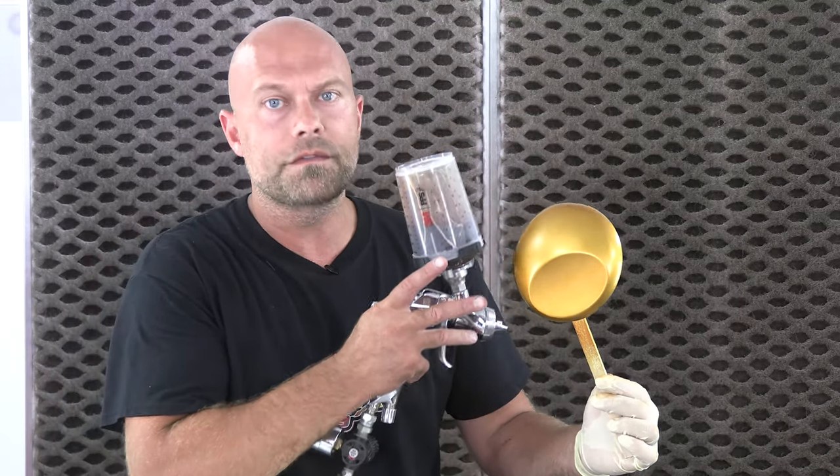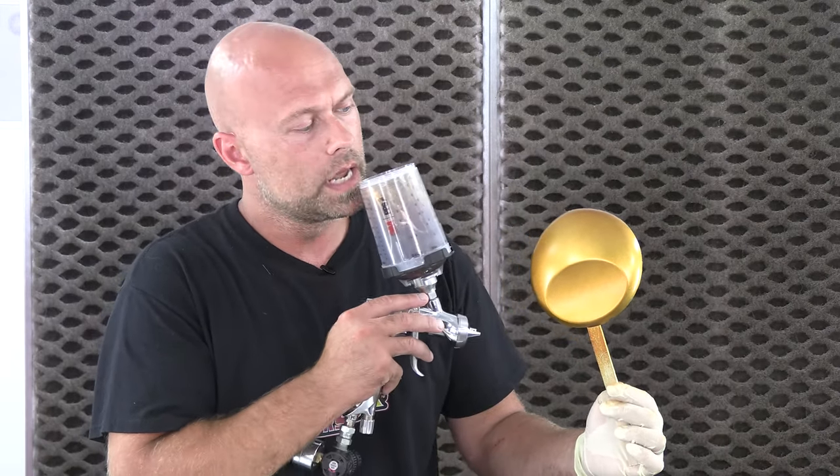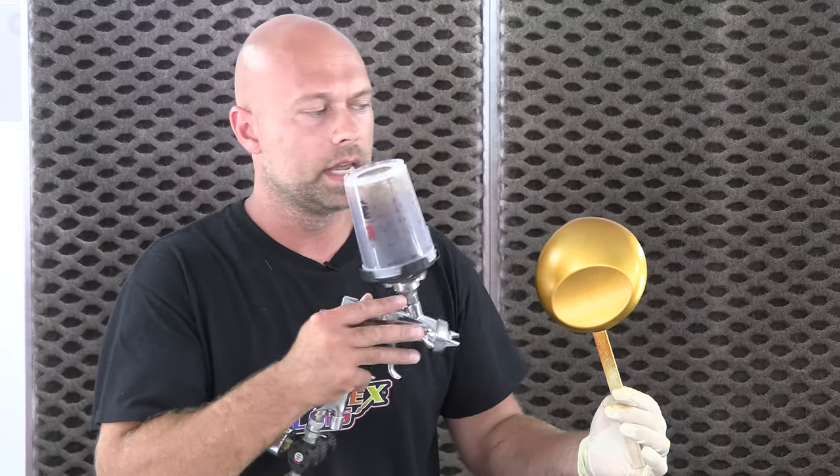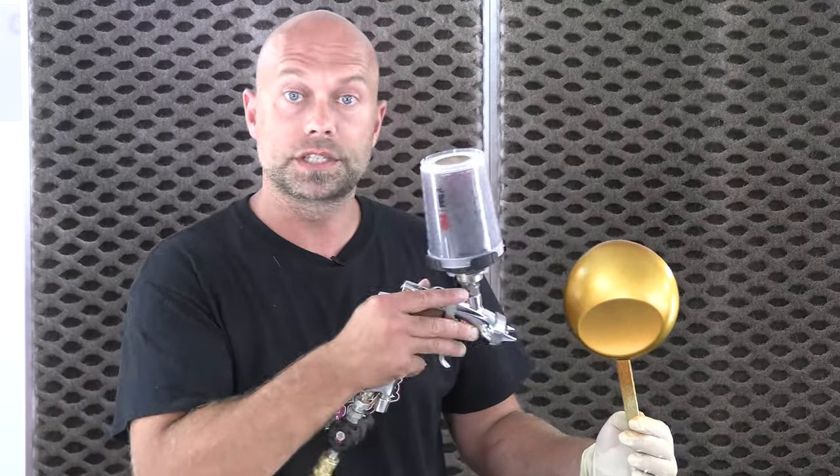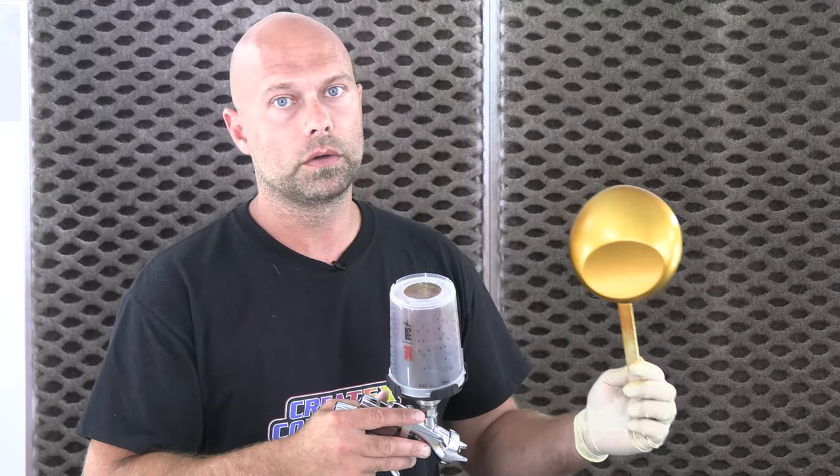Coat number one is dry. It doesn't really look like there's much candy on here, but that's exactly the way you want to spray this. I always talk about a 75% overlap — only 25% of your next pass is getting on that panel. I put this on like I would spray a medium coat of clear, like an inter-coat. It's going to help achieve a nice even film and not have any speckles or blotchiness. It's imperative that you put it down very evenly, which is why I recommend 6 to 1 or sometimes 8 to 1 — it gives you more control over building the candy up. I'm going to do 4 coats and this is going to look drastically different by coat number four.